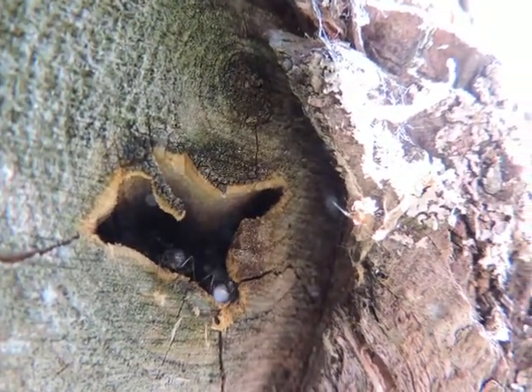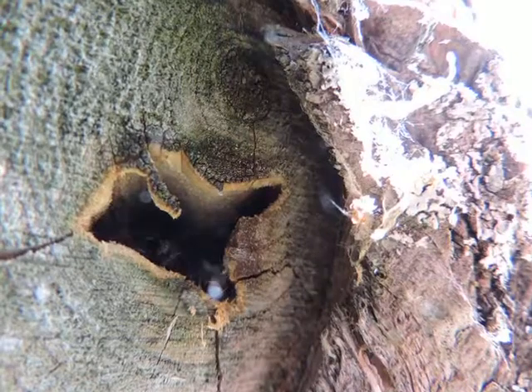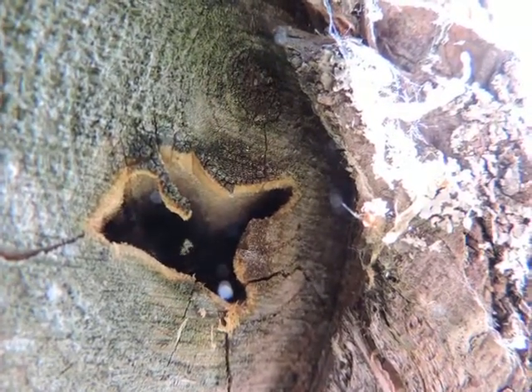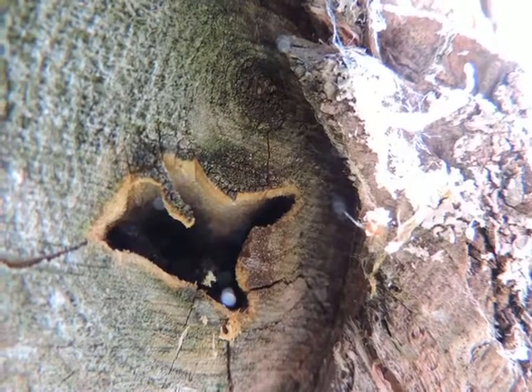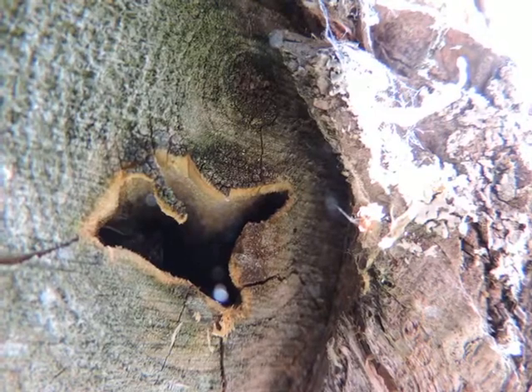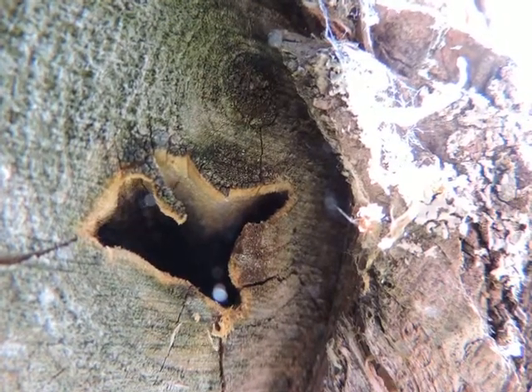Oh yeah, good — great footage this time, he's almost touching the lens! Yeah, I'm getting a lot of them. Yeah, I can see it on here. Oh, you can see it!